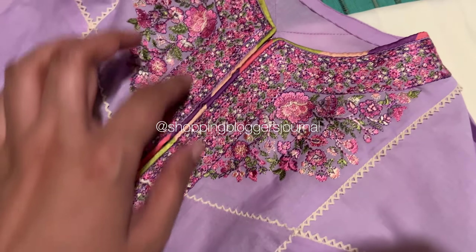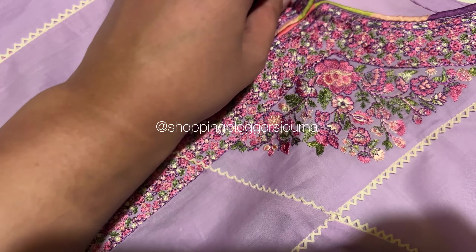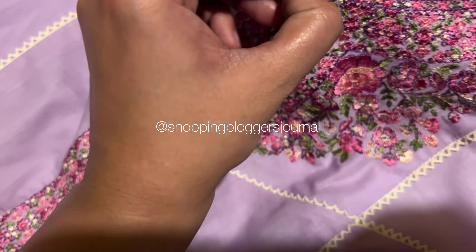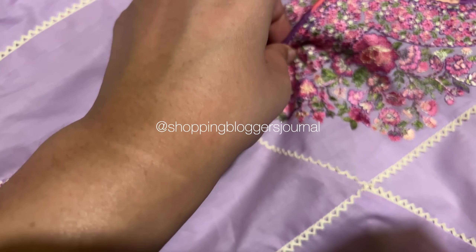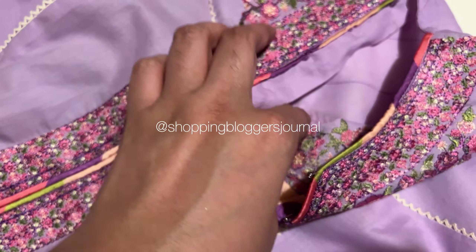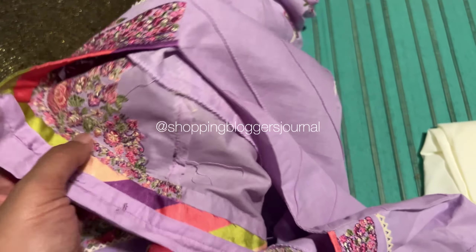When you see the unstitched outfit, you will understand it better. The silk is also put in the dupatta. I was trying to show which panels have been attached — you guys want to see which panels are there.